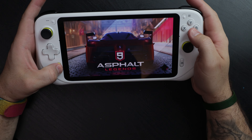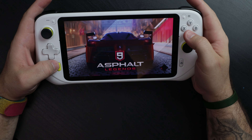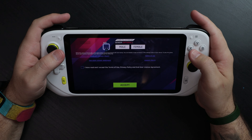Let's review the Logitech G Cloud. For this review I wanted to answer some questions I've had for some time: is game streaming any good yet? Is it worth having a device that only streams real games in 2022? Why would anybody want a game streaming device?